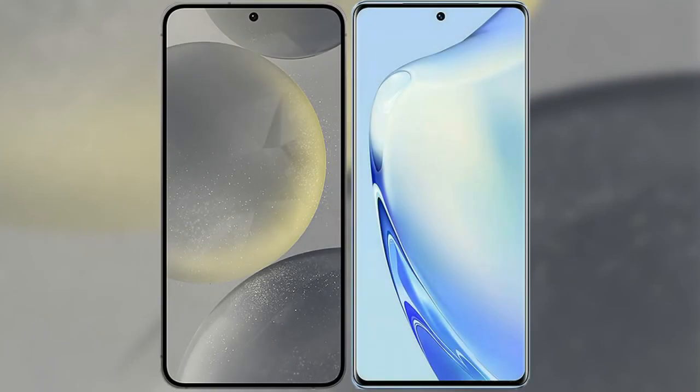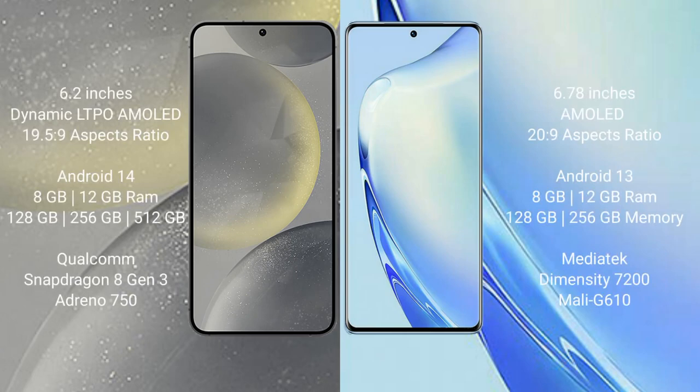I will compare the new Samsung Galaxy S24 with the Vivo V27. The Samsung Galaxy S24 comes with a 6.2-inch Dynamic LTPO AMOLED display with a resolution of 1080x2340. The Vivo V27 comes with a 6.78-inch AMOLED display with a resolution of 1080x2400. The Samsung Galaxy S24 runs on the Android 14 operating system, while the Vivo V27 runs on Android 13.